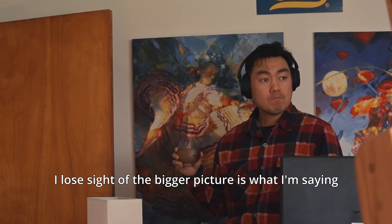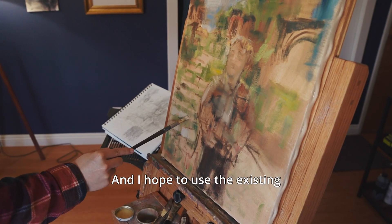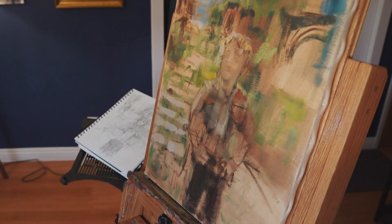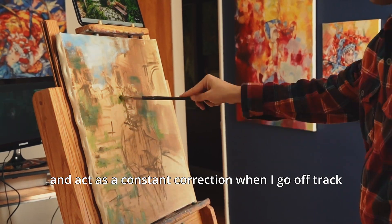I lose sight of the bigger picture, is what I'm saying. And I hope to use the existing excellent visual structure of the photograph to get me off on a good start, and act as a constant correction when I go off track.